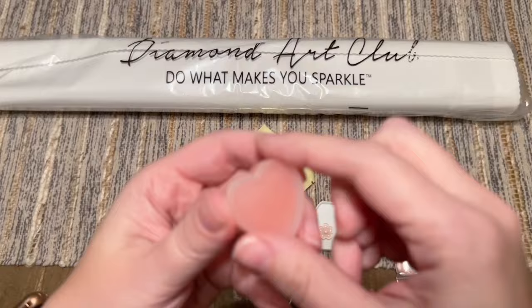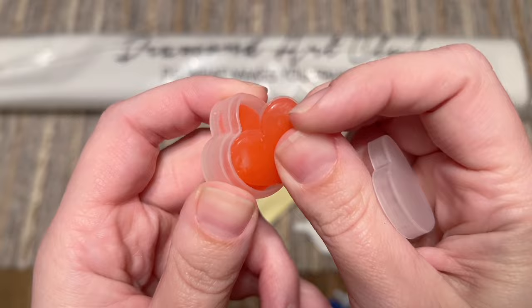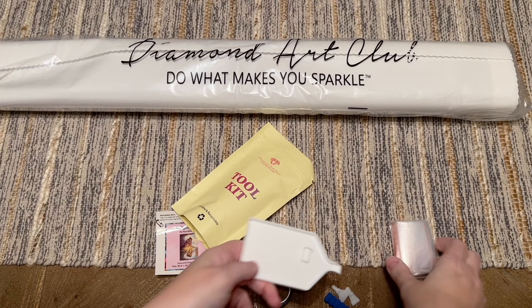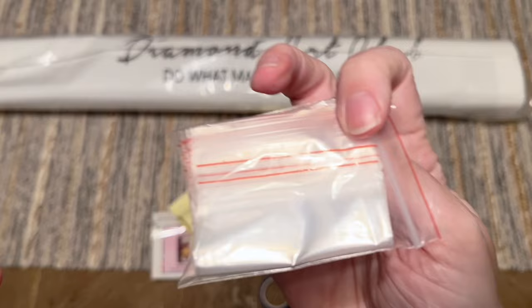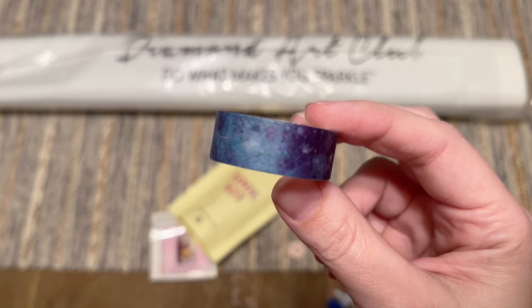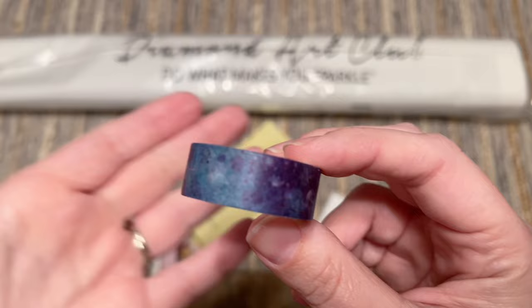We're going to get some pink wax in this little caddy — just make sure you peel back that thin plastic film before you try to load up your pen. We have a tray, and this is actually a tray stopper you can pop in the end to stop the diamonds from sliding out while you're working. There's also a bag of baggies you can store your leftover diamonds in. We have a roll of washi tape — I have a video dedicated to how, where, when, and why I use washi tape in diamond painting if you want some tips.